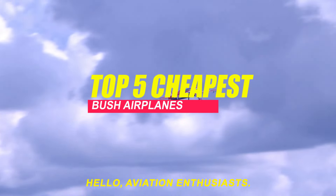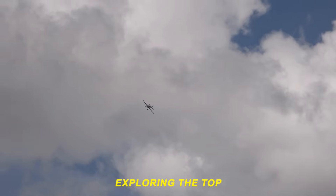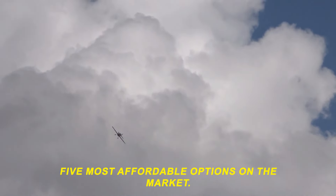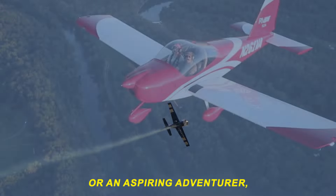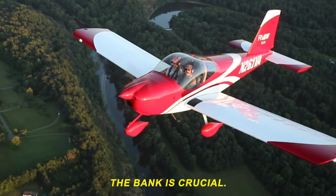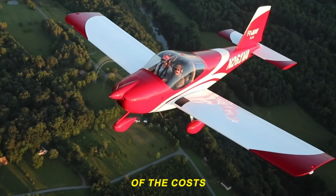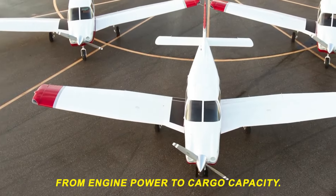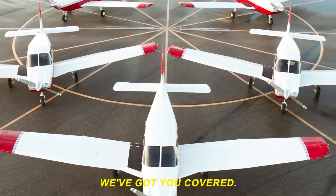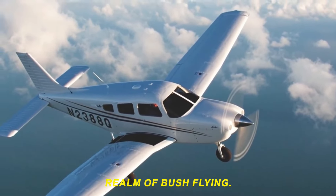Hello, aviation enthusiasts! Today, we're diving into the thrilling world of bush planes, exploring the top 5 most affordable options on the market. Whether you're a seasoned pilot or an aspiring adventurer, finding the right bush plane that won't break the bank is crucial. In this video, we'll provide a detailed breakdown of the costs and specifications of these budget-friendly aircraft. From engine power to cargo capacity, we've got you covered. So buckle up and let's soar into the fascinating realm of bush flying.